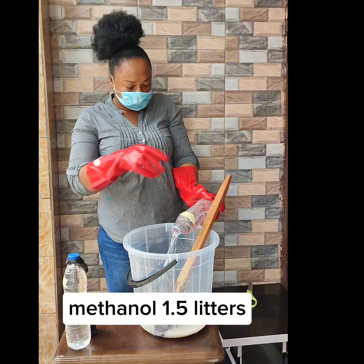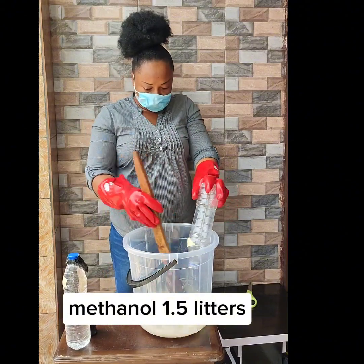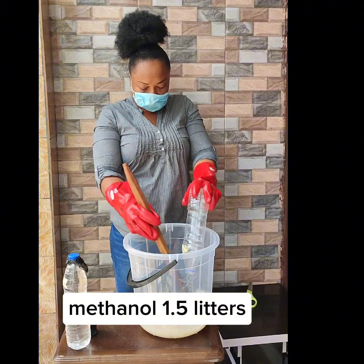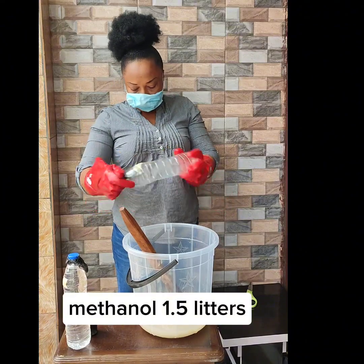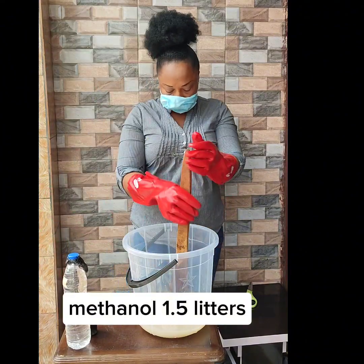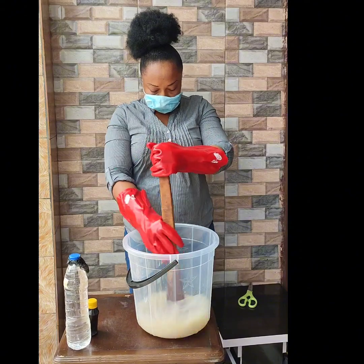Go ahead and add your methanol — 1.5 liters. Methanol is an absorbing and diluting agent. It is an odorless, tasteless, and flammable liquid agent that is quite volatile.